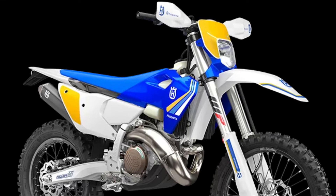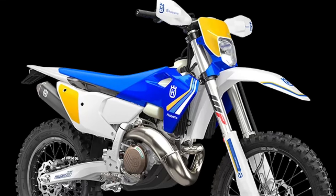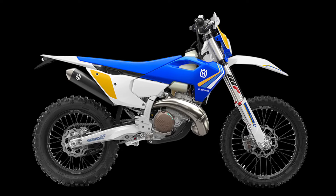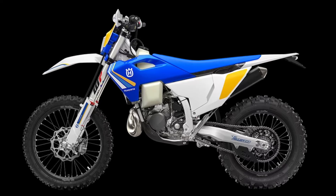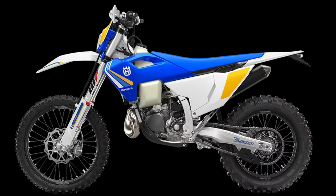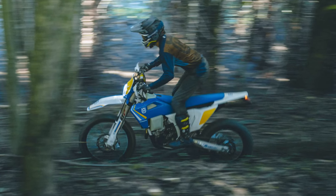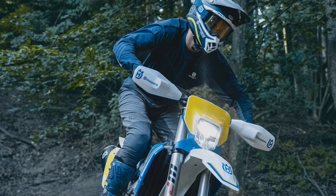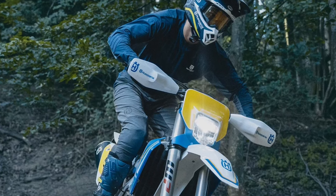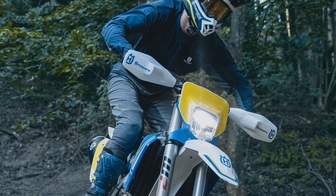The most competitive 250cc two-stroke enduro machine on the market, the TE 250 Heritage model is the motorcycle of choice for enduro racers serious about their results. Thanks to Throttle Body Injection (TBI), class-leading torque is delivered to ensure every obstacle is mastered with ease, while plush WP XACT suspension offers consistent damping throughout every ride.